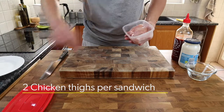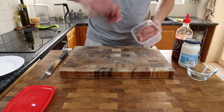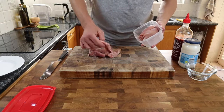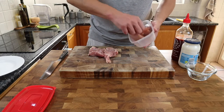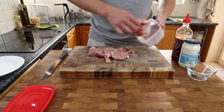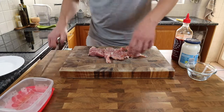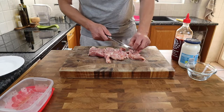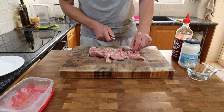Breasts or thighs? On this occasion I'm going to go with thighs. When you fry with the thigh you get a much more succulent finish, but there are occasions where I equally like the breast. Quick check over, removing any bits of sinew or bone or anything that looks a bit unpleasant to eat.